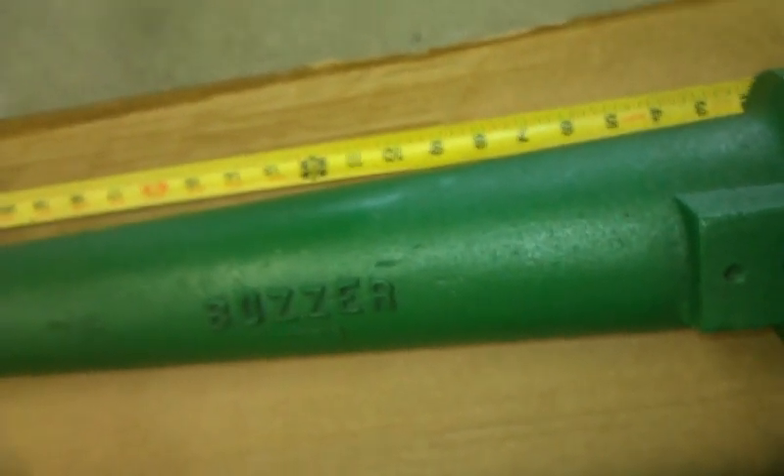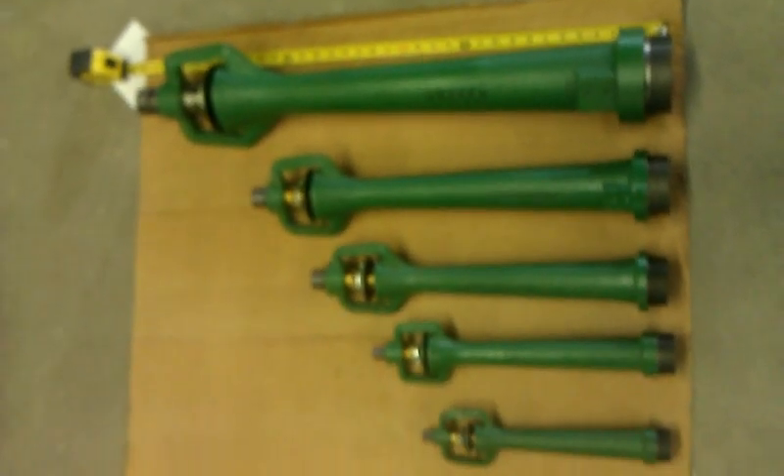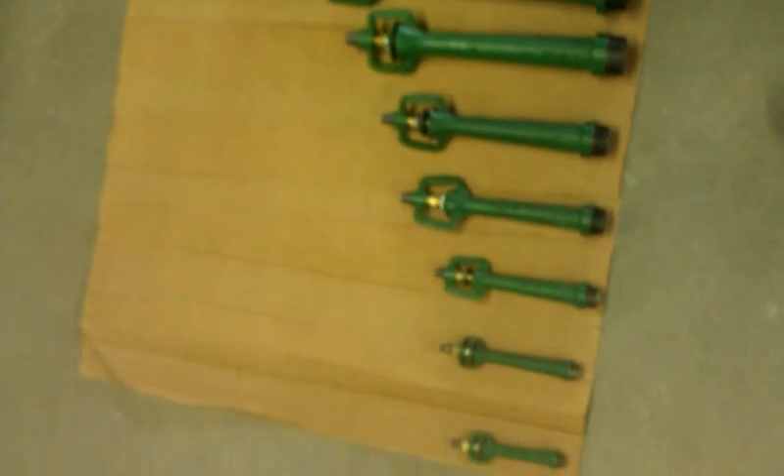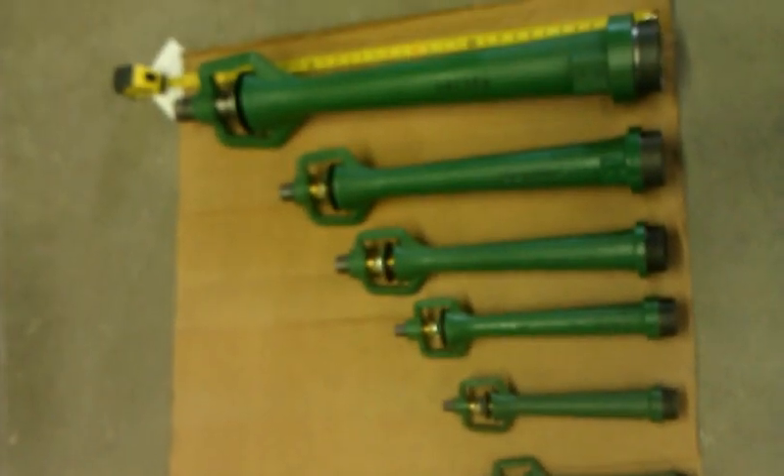It is approximately 36 inches long. And here is an overview of the different sizes we manufacture here at Charles A. Holmes Incorporated — all the way from half inch through four inch.